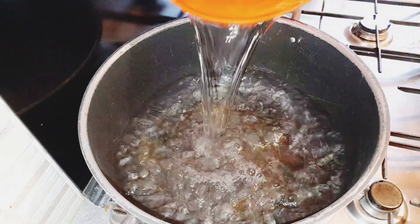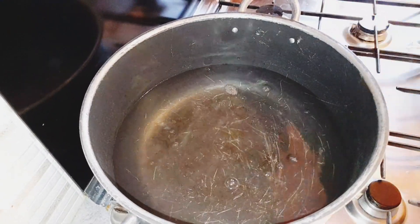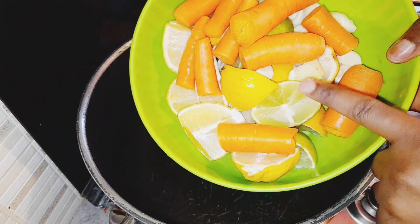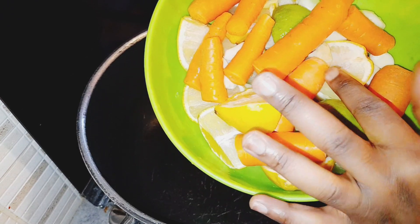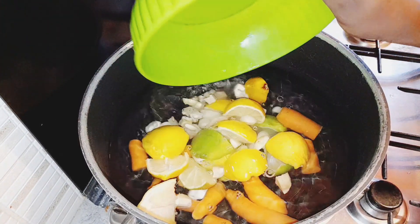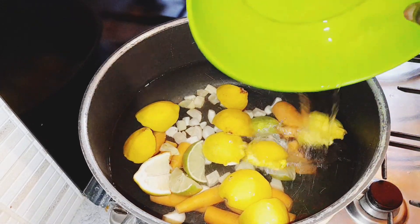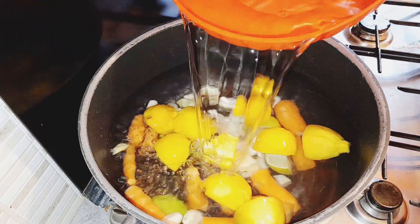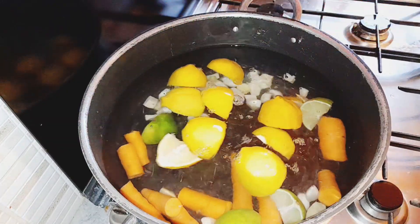So I have my water here. The ingredients are lime, lemon, garlic, ginger, and carrots. I'm going to pour all of them inside this water. This water is not enough so I'm going to add more water so that they can cook very very well.